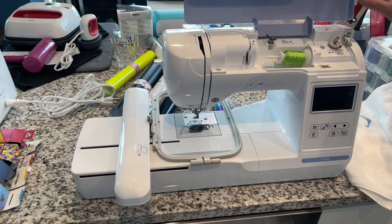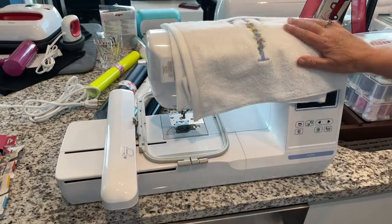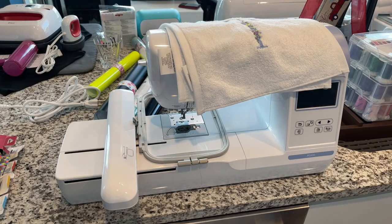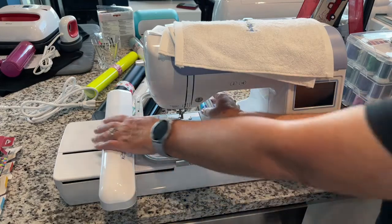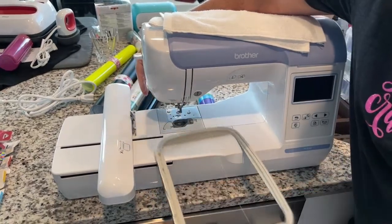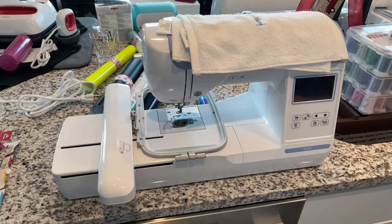It has 11 built-in fonts, which is great for monogramming — monogramming is huge right now, especially in the southern states. Not all the fonts are English, but the majority are, and you can probably upload more via the USB port. The 5x7 embroidery field is huge for larger designs, and the hoop pops on and off easily. You can also purchase additional smaller hoops.